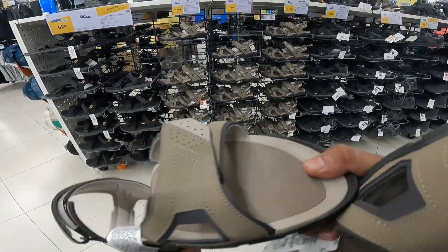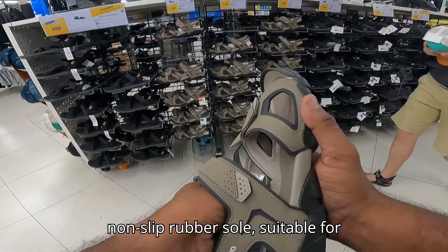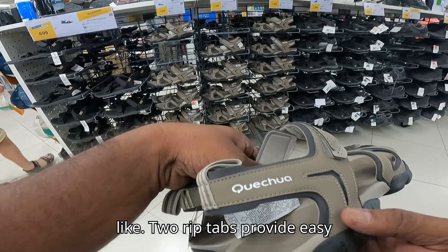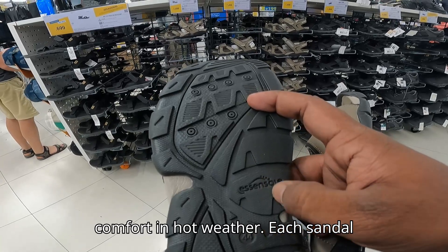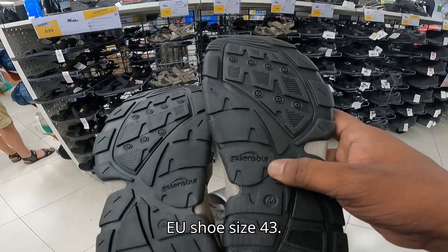The grips are non-slip rubber sole, suitable for off-road trails. For foot support, two rib tabs provide easy adjustment and good support, with extra comfort in hot weather. Each sandal weighs only 300 g for UK size 7, EU shoe size 43.